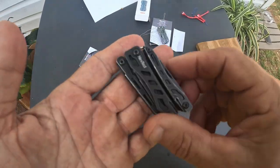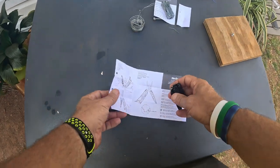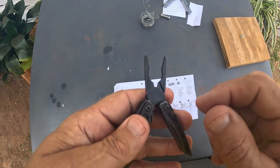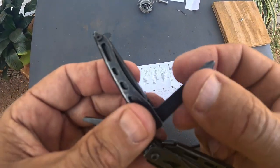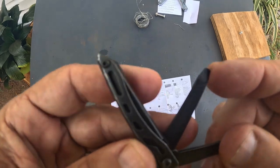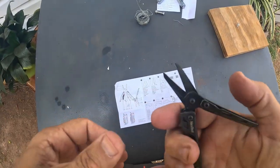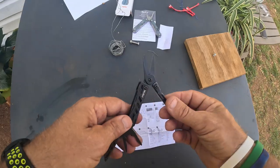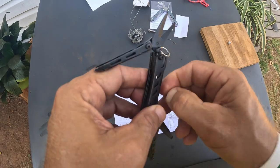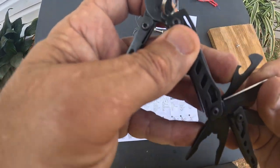Now, the Mini Flagship Black. Let me grab the instructions and show y'all exactly what comes with it. To open it up, you open like this and that gives you the pliers. The pliers are pretty similar to the other one — needle nose pliers, regular pliers in the middle, and a wire cutter. You have a screwdriver — that's a Phillips head. On this side, you have a file, a metal file with a flathead screwdriver built into it. That's pretty cool. And then you have a pair of scissors, which is very interesting the way they did these — like nothing I've seen on a multi-tool before.